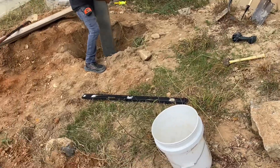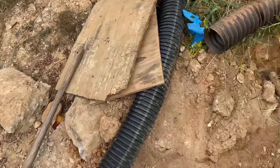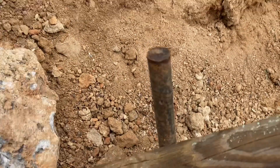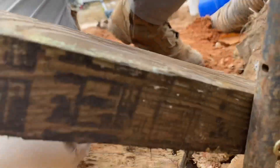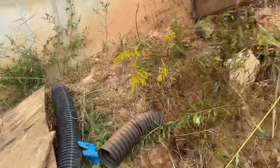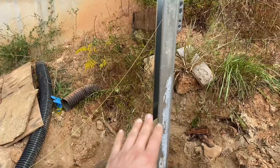These are concrete stakes — they've got holes in them so you drive them into the ground and then you can screw right through them, and that's how you can set this post. This first post we've set totally level.